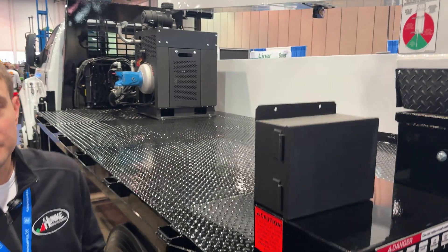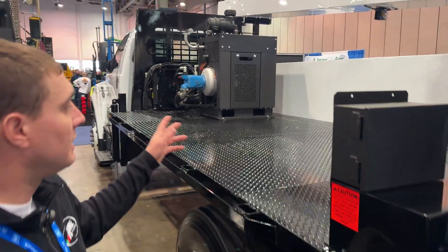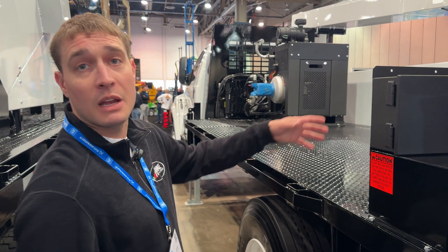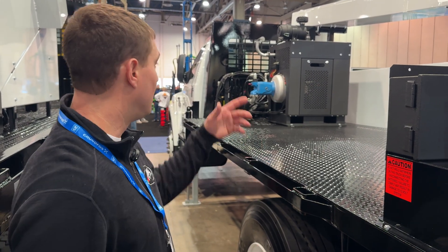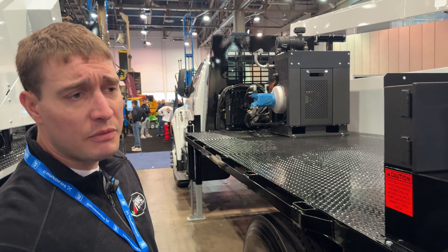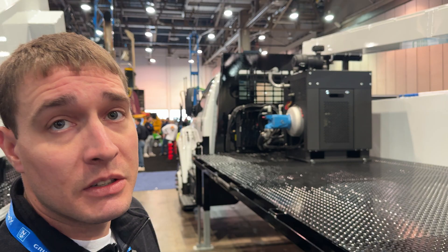There's a lot of open deck on this unit. This guy chose not to have the two side packs — normally we have two side packs on each side. This is also the first S6 or S3 that we've done a deck engine with.